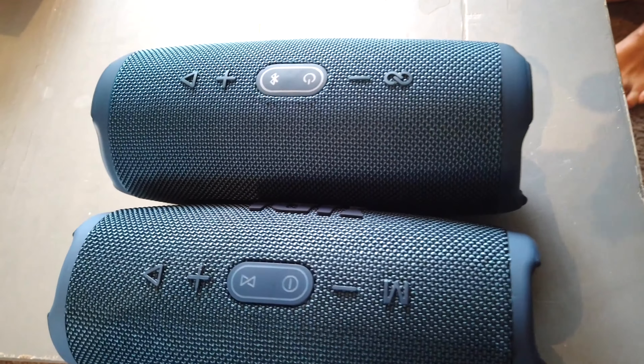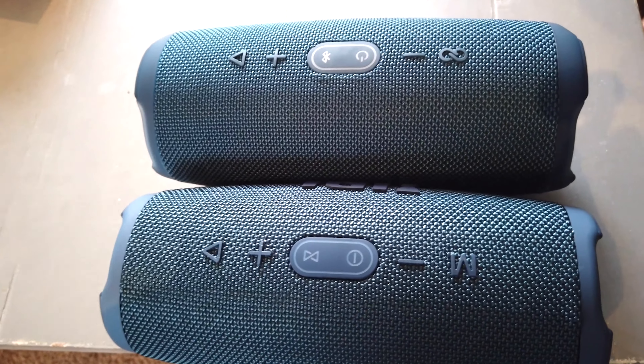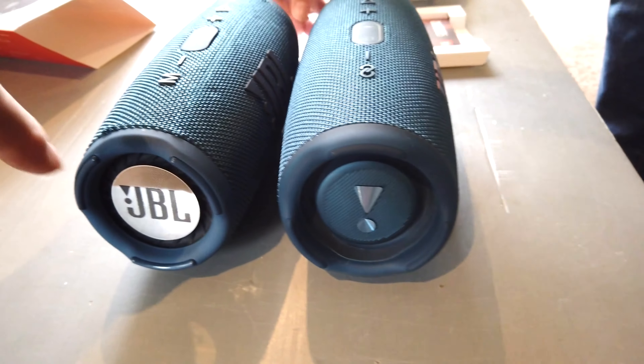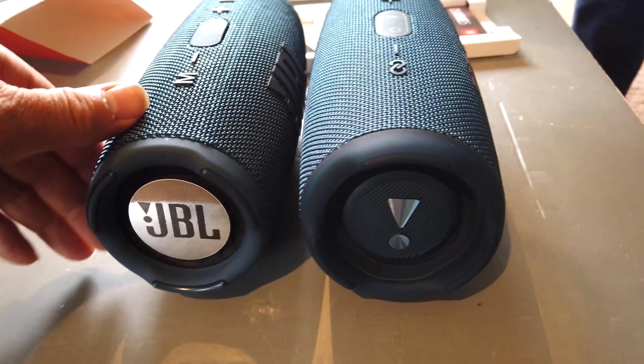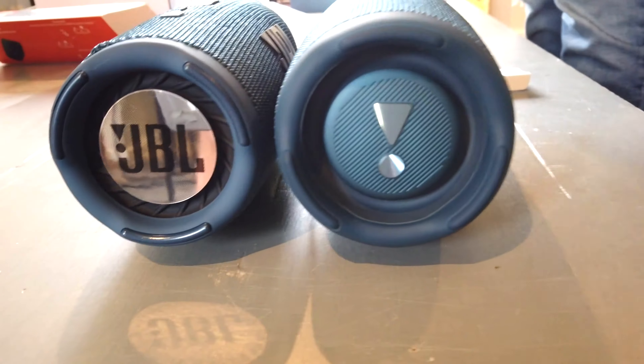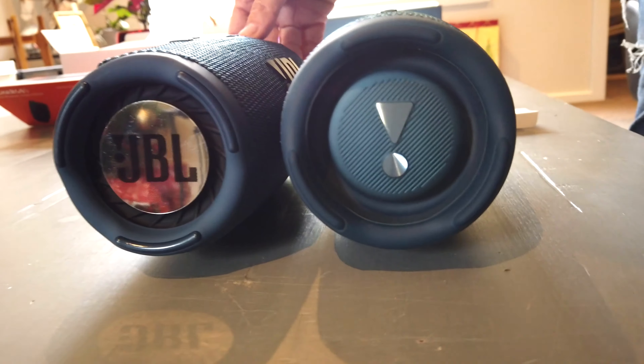They're physically very similar in size — they almost look identical, apart from the buttons being a bit different on them and the sides. That one there is the actual real one and that one is the fake. They're quite close in dimension, maybe a slight difference in size.